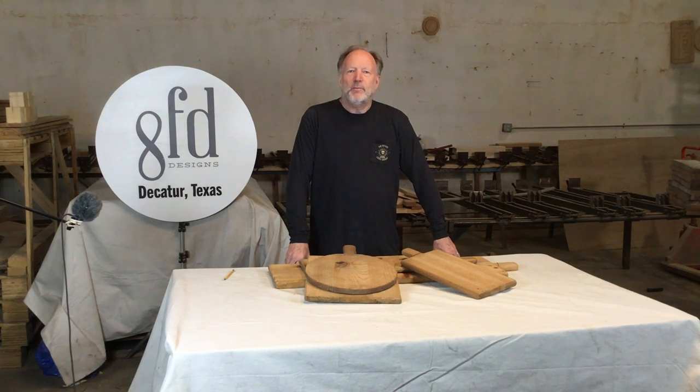Today's video is a little bit of a double header because we're going to talk about bandsaws. We're also going to do the first in our series of Made for Magnolia.